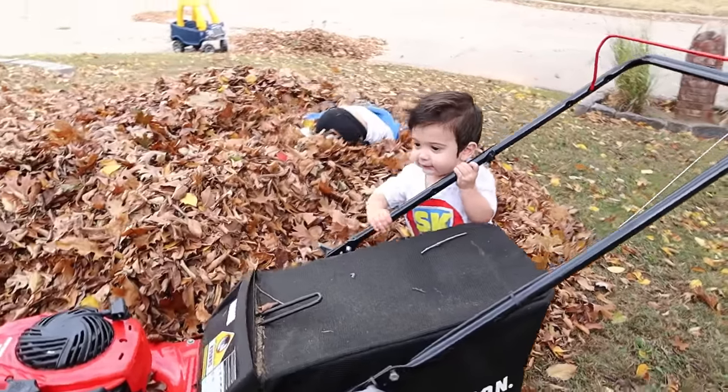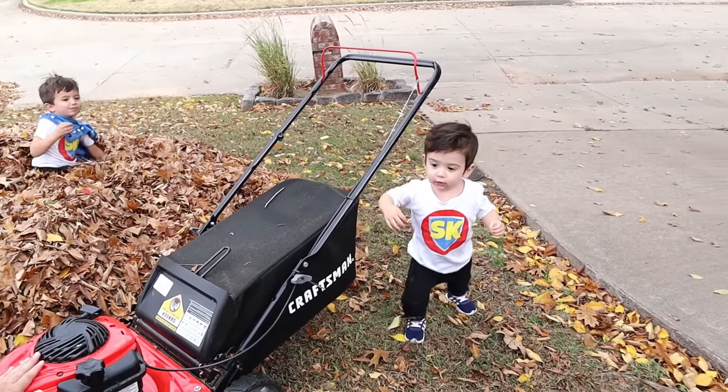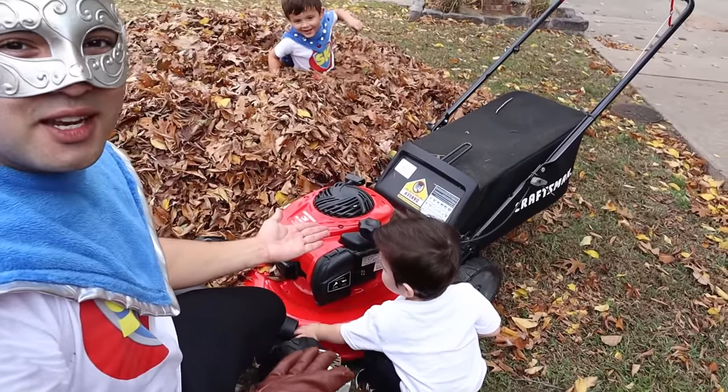Super Baby, are you ready to push the lawn mower? Yes! It looks like he's ready! Come here, Super Kid! Whoa! Look at Super Baby! He's ready to start mowing!